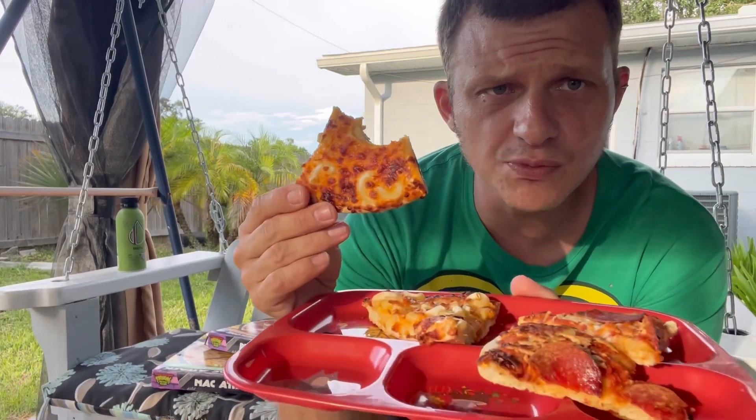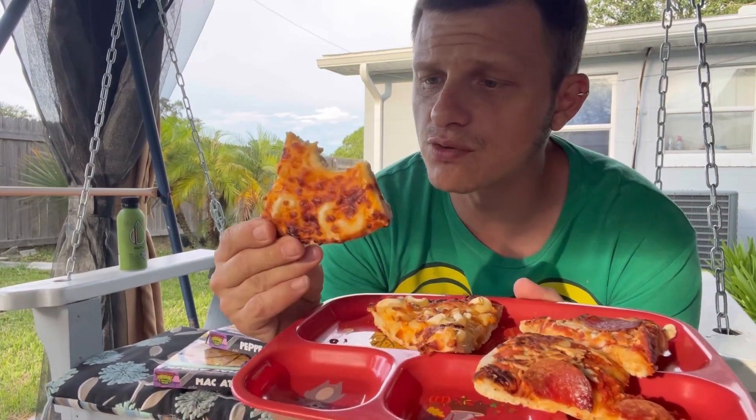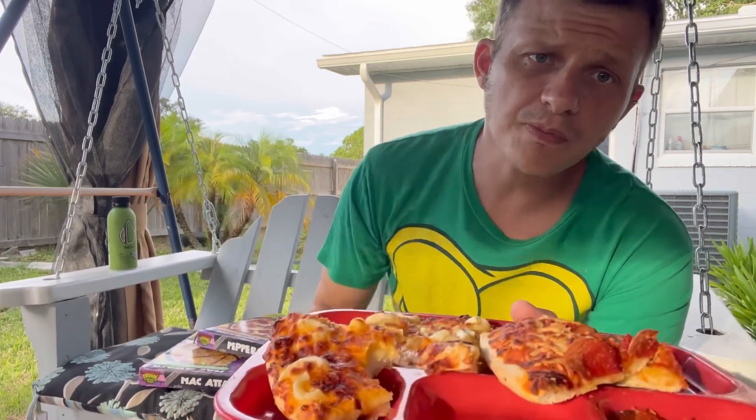I'm gonna give the mac and cheese pizza a six — it's really not that bad, it'll be fun for the kids for sure. And I'm gonna give the pepperoni a five. There's not too much sauce on it and it just tastes like a generic frozen pizza, not even one of the high-end ones. I want to thank you guys for watching — make sure you like and subscribe and check out our streams every night at 10:30.